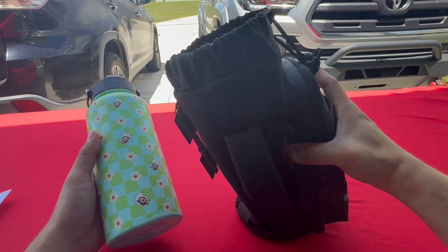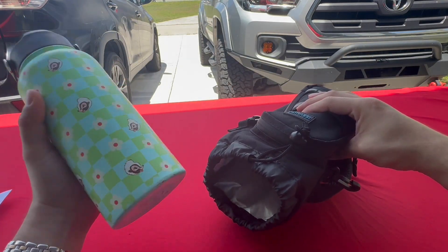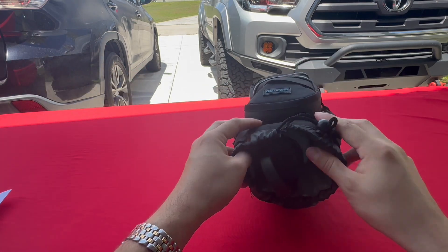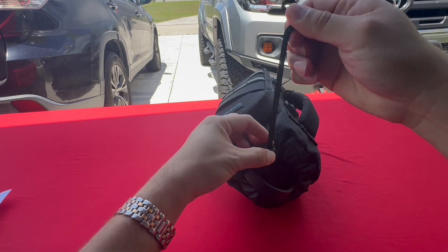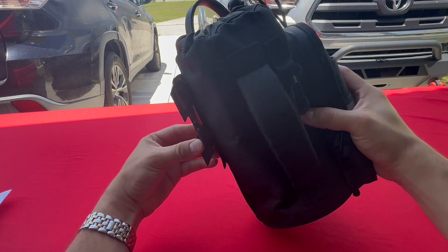What's great about this console cup holder bag is that you can grab one of these thermos bottles and it fits nicely tucked right in there, and you can clip that right onto your console on the side. So let's look at that right now.